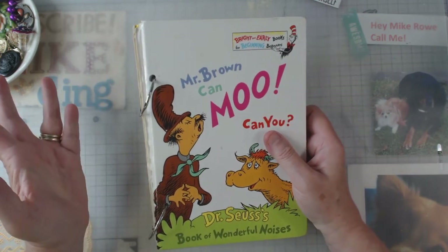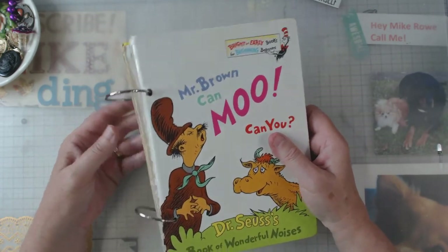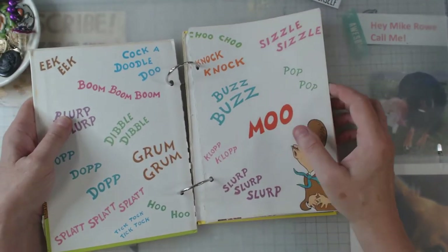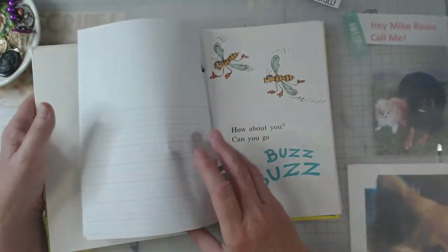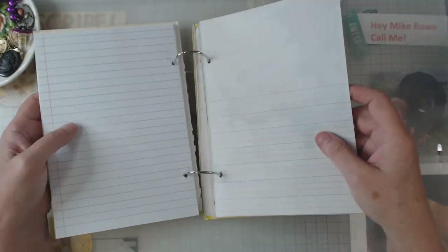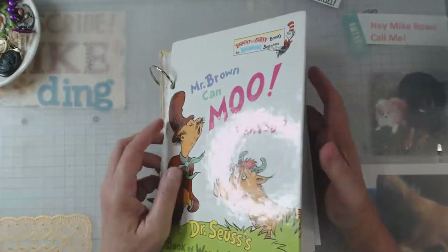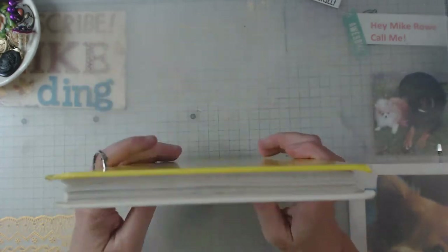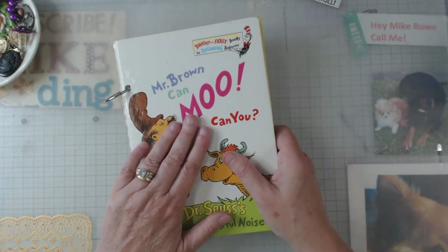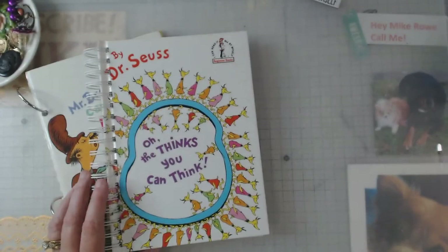I'm not a fan of binding things with these rings - I know some folks like it, I'm not knocking you, that's just my preference. But that was the only thing I could think of to bind this book together. The pages are all in order with some work pages in between, and it is what it is. I really like how everything turned out overall.